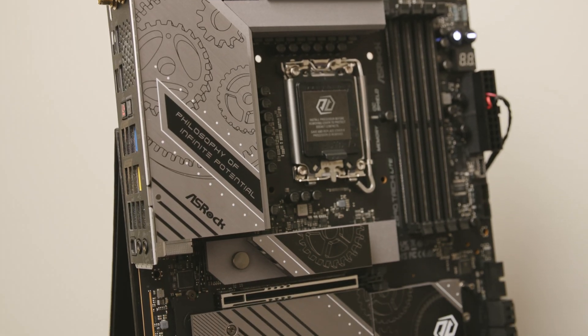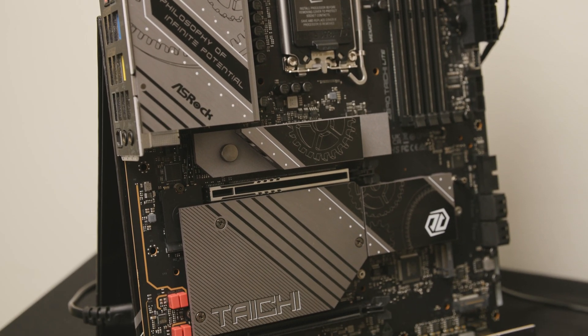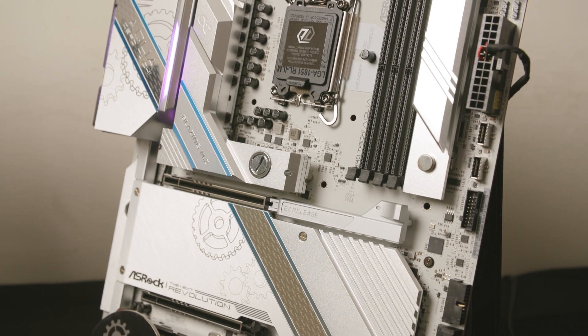The base clock — you get the input base clock from the SOC die and also the compute die. So in this chain you will see dual base clock. Yeah, for both of them.